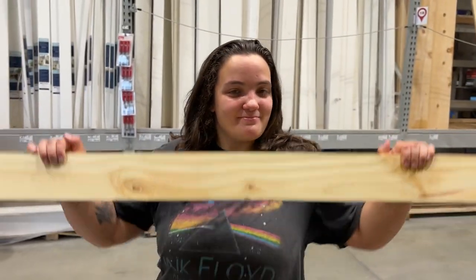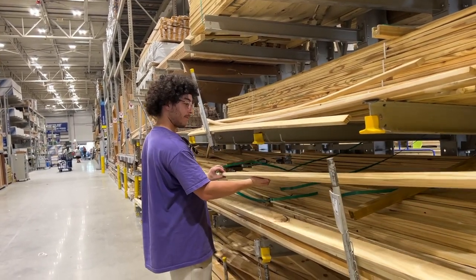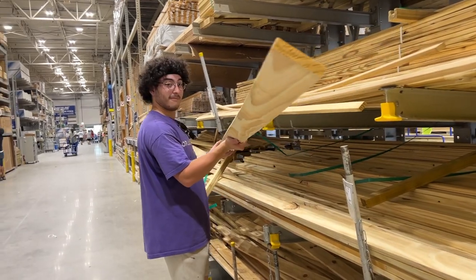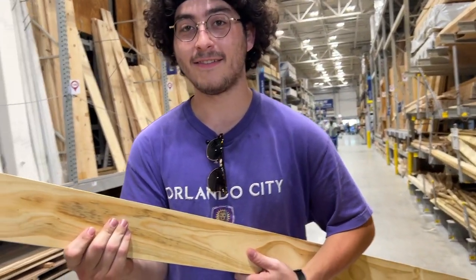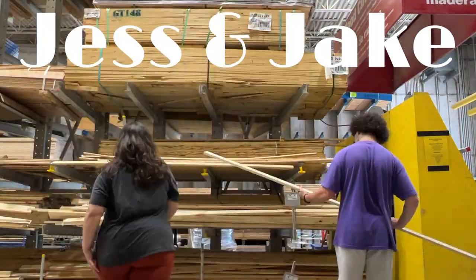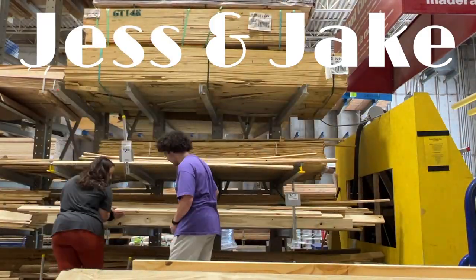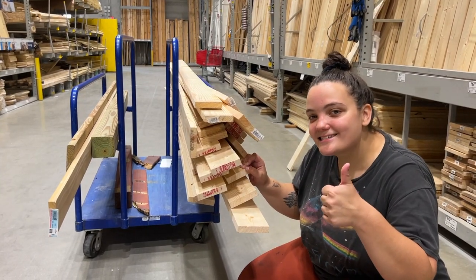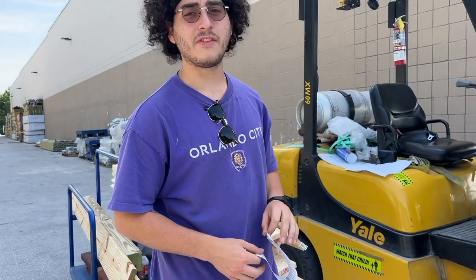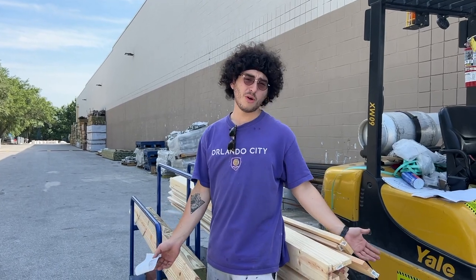We're buying the subfloor wood! So exciting! Building supplies! Jacob, you're actually buying building materials right now, like a builder of a bus. 22 pieces, $355 later, we have the wood for our subframe on the floor.